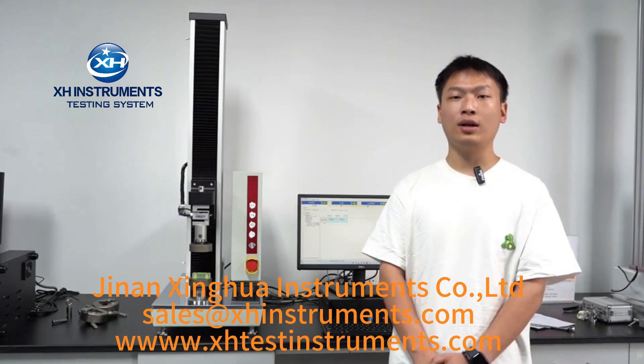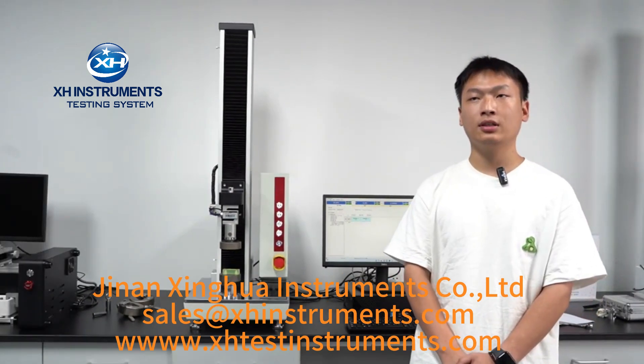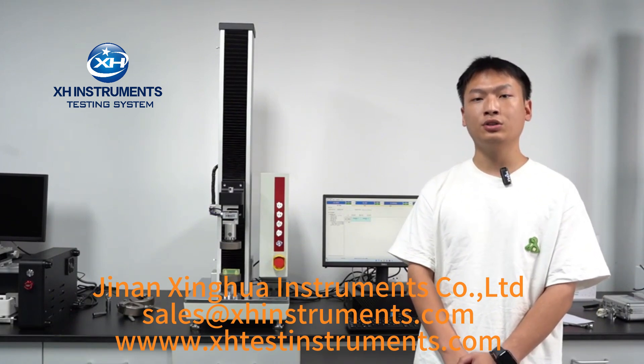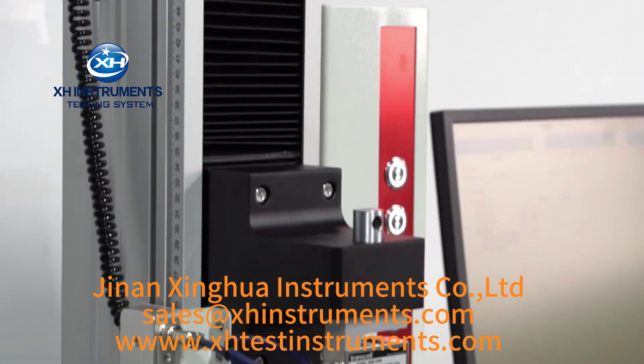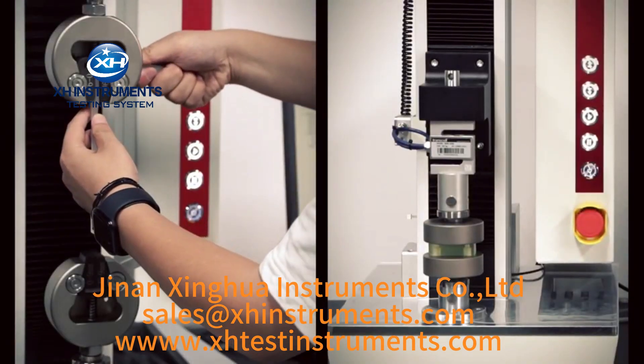Before introducing, I would like to remind everyone that this video is only an introduction to the equipment and cannot replace complete training. Each testing machine is equipped with an operation manual for user's reference. This high-precision tensile testing machine can meet various mechanical testing needs, such as tension, compression, and bending.